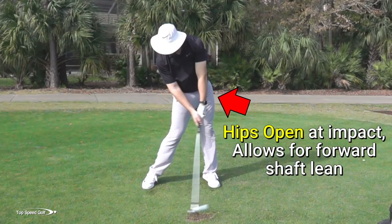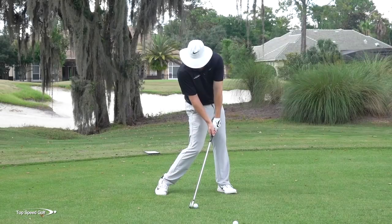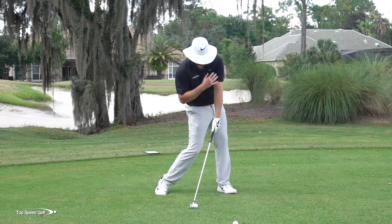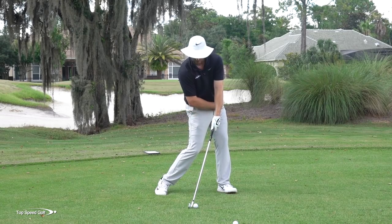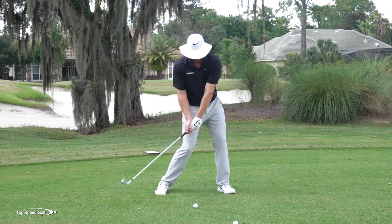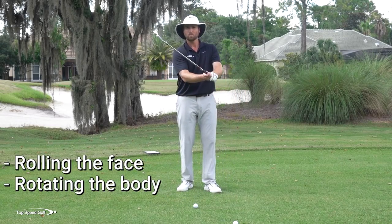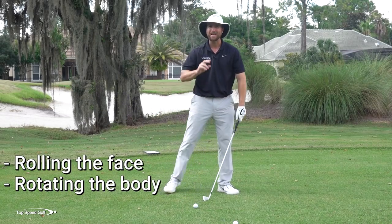It actually comes from rotation of the body. When I rotate my body and I have my hands on the right side, they're actually leaning forward. For example, if I keep my relationship with my hands, arms, and club the same and then rotate my hips to be square to the camera, that's where my hands are at impact — it's my body that's rotated open that allows them to get forward. So those two pieces — rolling the face and rotating the body — go hand in hand together.